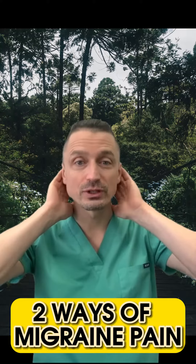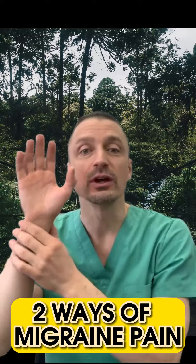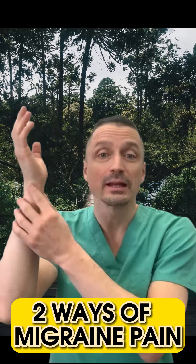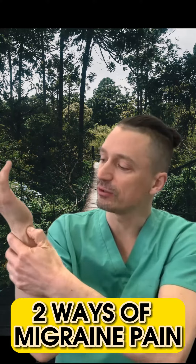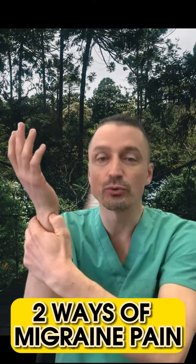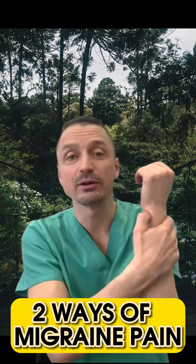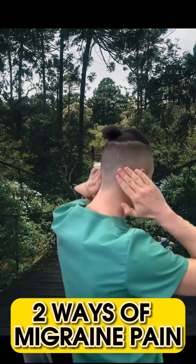Solution number one: you're going to find points on the hand, because hand and head are the same image. The point is going to be here, on the back of your hand. You're going to find this indentation here on the bones, press there hard and massage. You can do left and right side. That's going to release tension in these parts of the body.